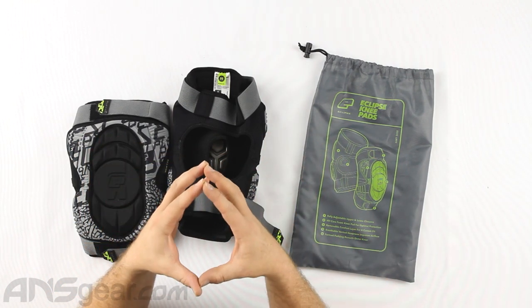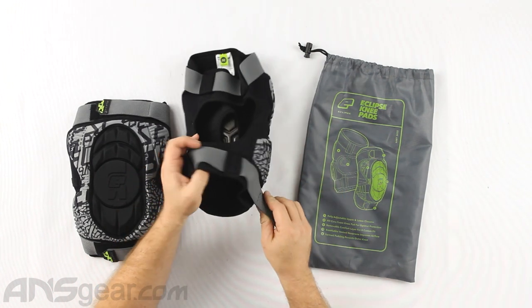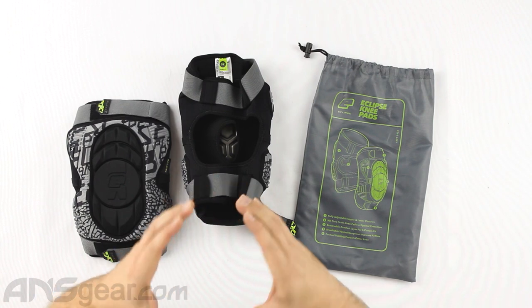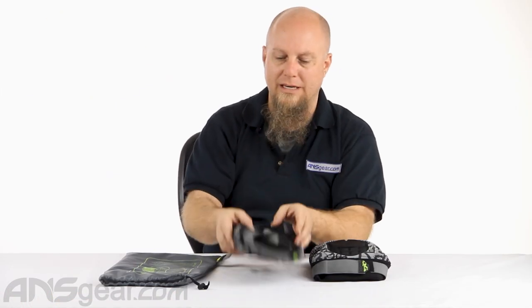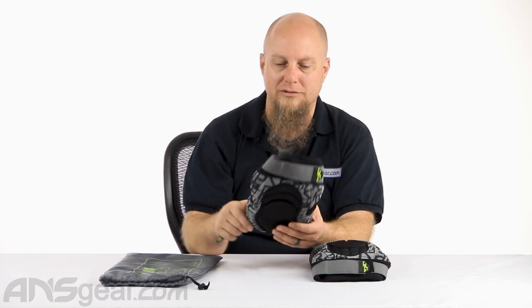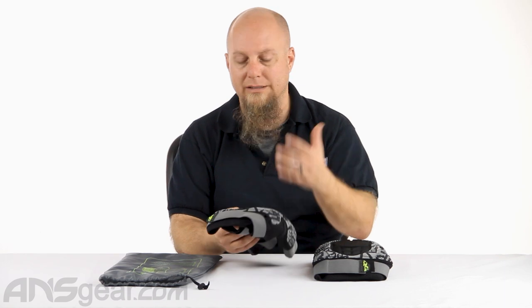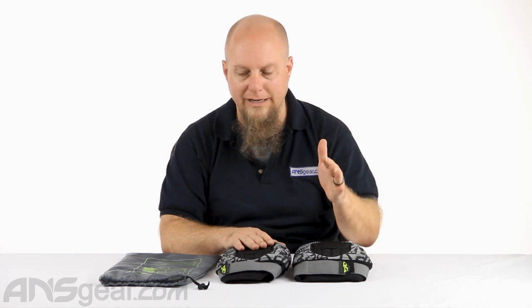Think of your calf muscle as kind of like a ball — hopefully you've got enough muscle on your calf that it's a ball and not just a weird chicken leg, but everybody's different. For me, my calf muscle curves on the back; I want to make sure I keep this tight and above the widest diameter of my calf. That will keep this from wanting to slide over my calf and down around my ankles, which keeps the knee pad in the right spot. So having this adjustable where I can make it tighter around or above my calf really makes the knee pad stay in the right spot. Adjustable top and bottom — fantastic.